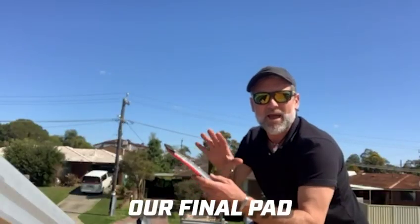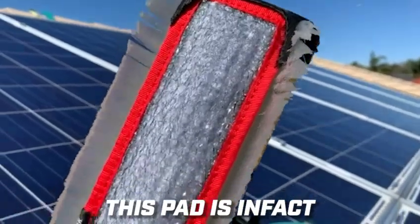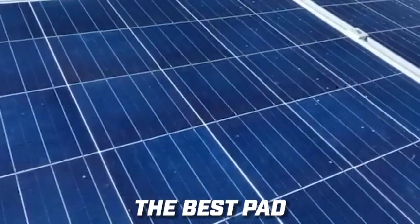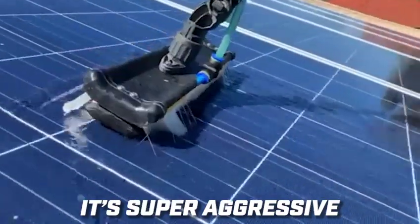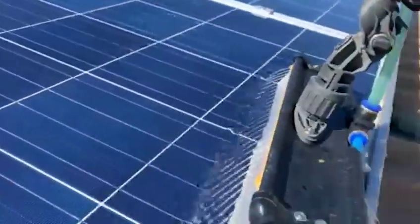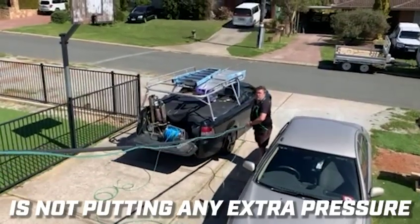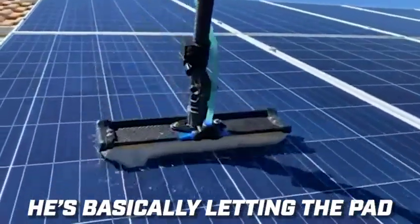Our final pad on today's test is the heavy-duty stainless steel — this pad is in fact my favorite pad for solar panels. This one is definitely the best pad for solar panels; it's super aggressive yet non-scratch. Pete is still not putting any extra pressure on the pole — he's basically letting the pad do all the work.